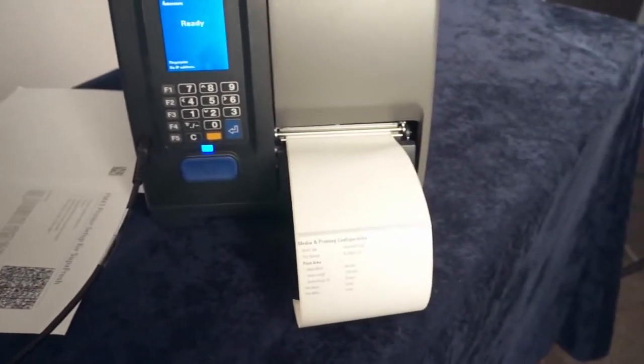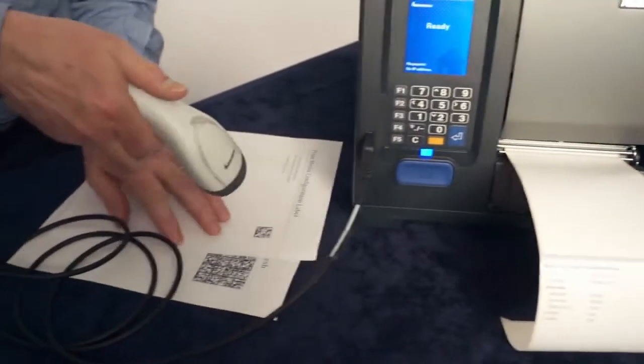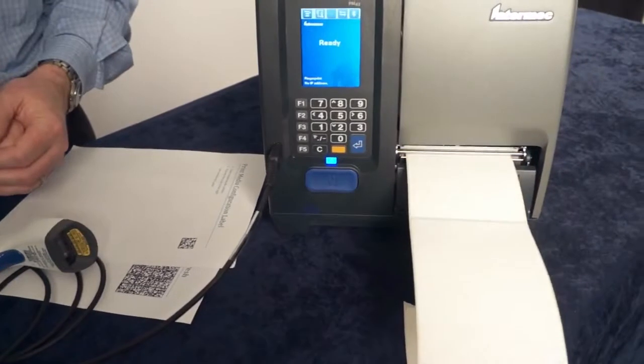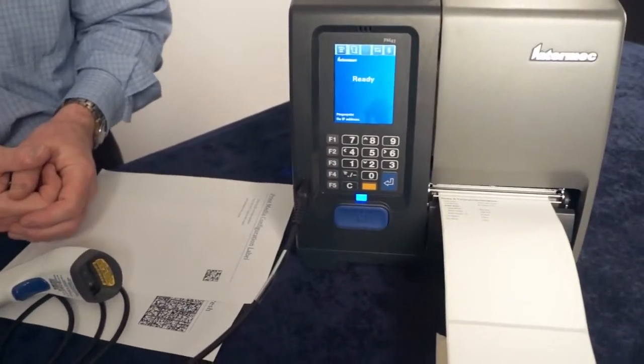The second barcode actually reconfigures the media settings for the printer. And then finally we do the first barcode again, and we print another label, now showing the new media configuration settings.